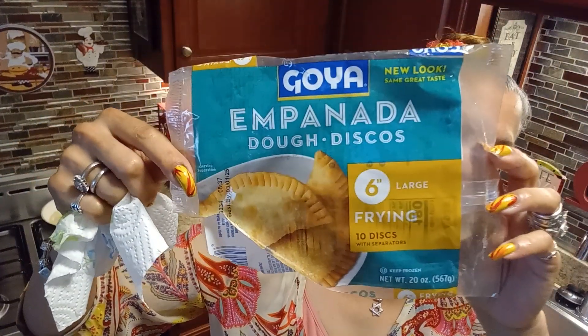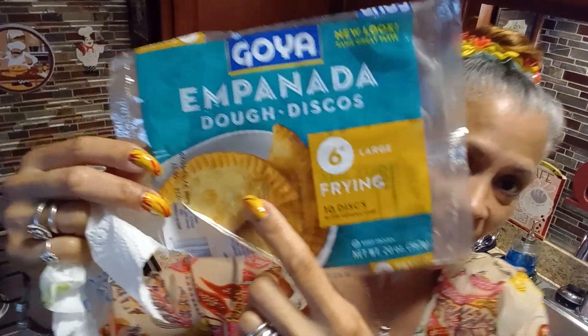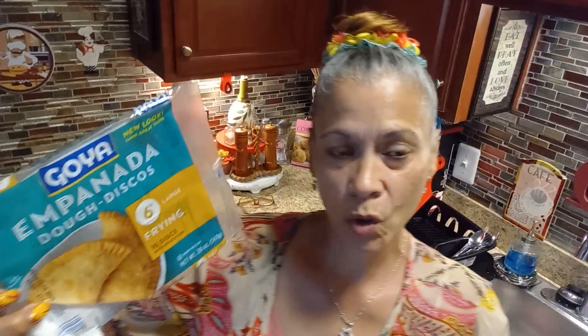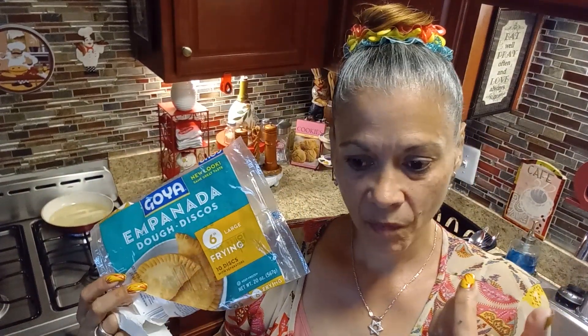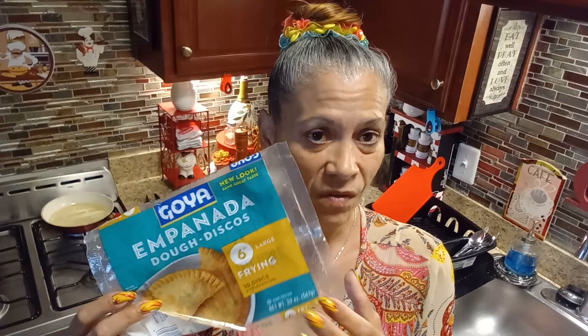I forgot to show you — just in case you ever want to buy this little pastry disc, this is what it looks like. They come in different varieties. This is the Goya brand, it's the one that I like. You also have one like this color, like the one I showed you, and then you have one that comes in a red color, which has more food coloring and more seasoning in the dough. I like to buy the ones like this because I can use them for sweet pastry or fill them with meat of your choice.